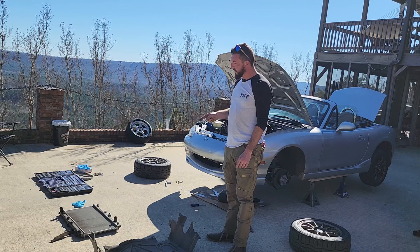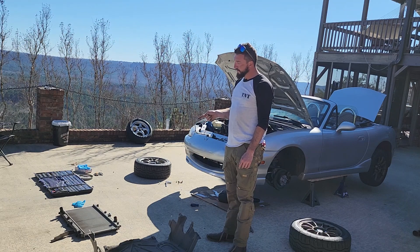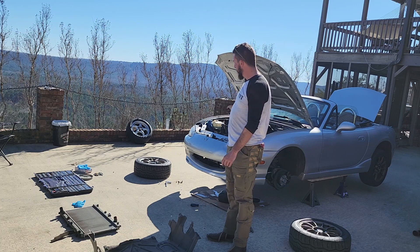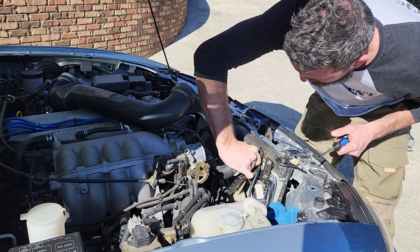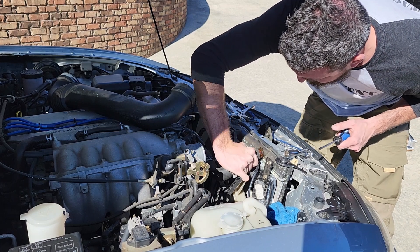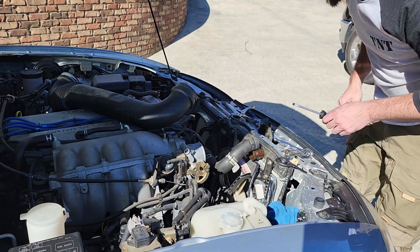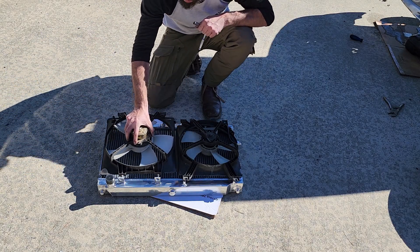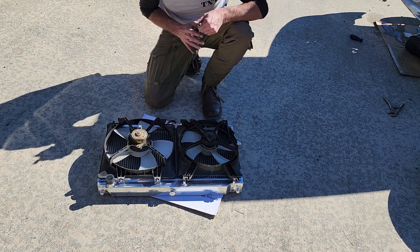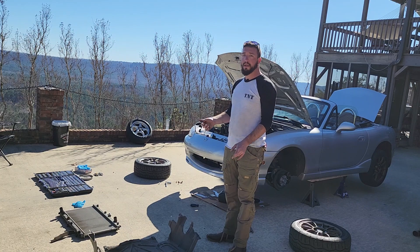Next was undoing our bolts for the top of the radiator — that was simple too. They're just right there and they were a 14 millimeter. A simple metric socket set can do this whole job. Next was undoing the electrical connections and the hoses. The hoses came off pretty easily, so did the electrical connections, and then swapping the fans over.